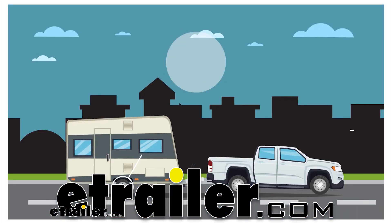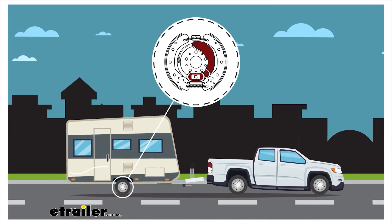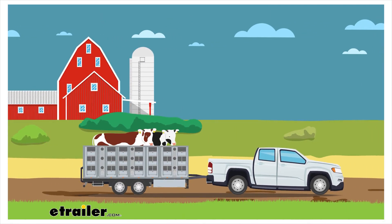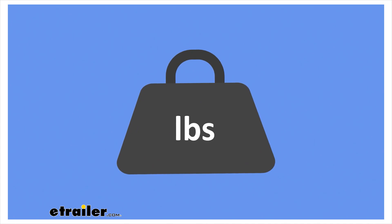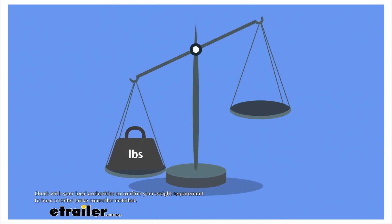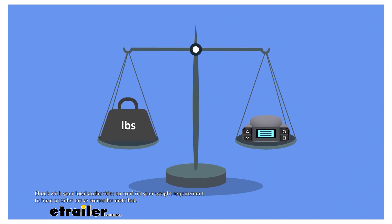Trailer brakes are a critical component of hauling and towing caravans, campers, boats, dump, or livestock trailers. When towing 3,000 pounds or more, it is a legal requirement in most states and provinces that an electric trailer brake controller be fitted.